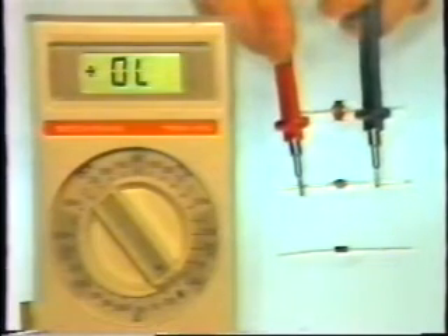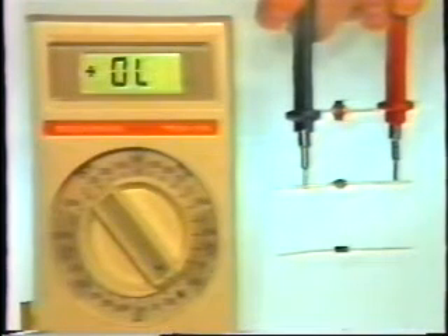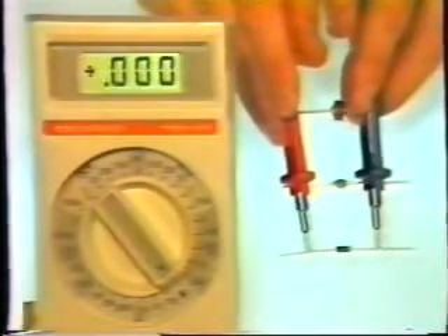Bad diodes look the same as good diodes. The only way to tell is with your meter. This one reads OL in one direction and OL when the leads are reversed, so this diode is open. But the most common diode failure that you'll see is a shorted diode like this.